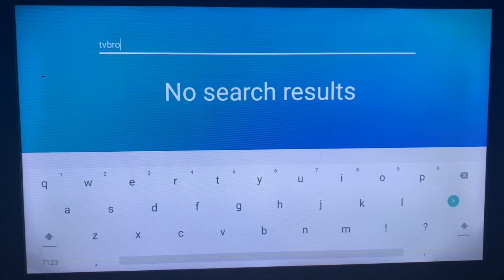Unfortunately my App Store doesn't have TV Bro. But if your search does return TV Bro, you will see it in your App Store or Play Store and you can go ahead and install it to your smart TV — it's very easy. If you don't find it, like I just did, then in the next video I'm going to show you how to install TV Bro without the App Store or Play Store.